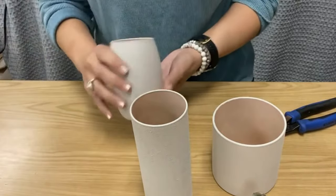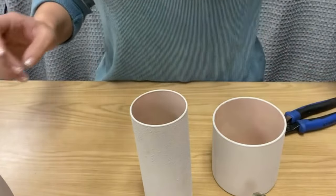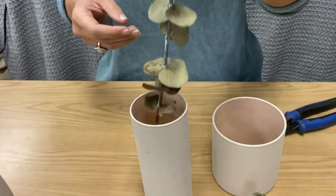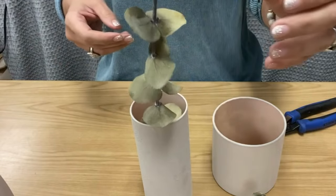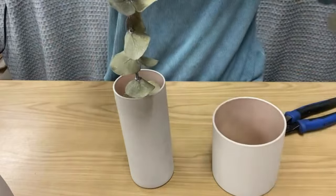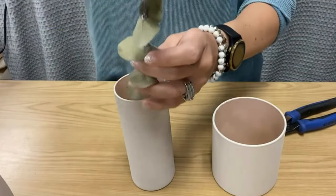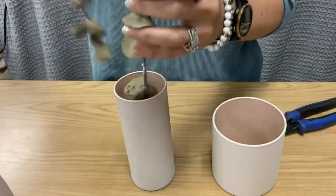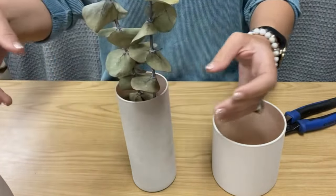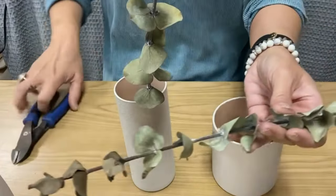Now that they're dry, the vases are essentially finished. I'm just going to put some dried stems in and show you how I arrange those. I have some eucalyptus stems — these are all from my favorite local florist, Pomp and Bloom. I'll include a link in the description below. Her work is incredible, so thank you Gina!